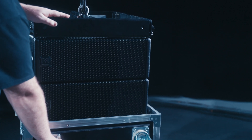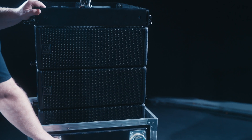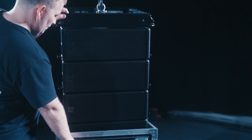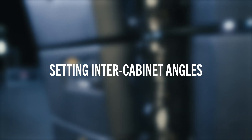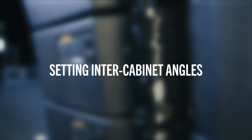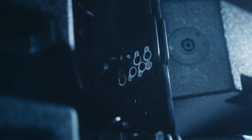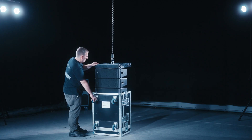Fly the first four WPM cabinets straight out of the flight case, raising the array to a comfortable working height ready to set the cabinet angles. In this example, the angles between the first four cabinets are all set to 0.5 degrees, which is how they are transported in their flight case.